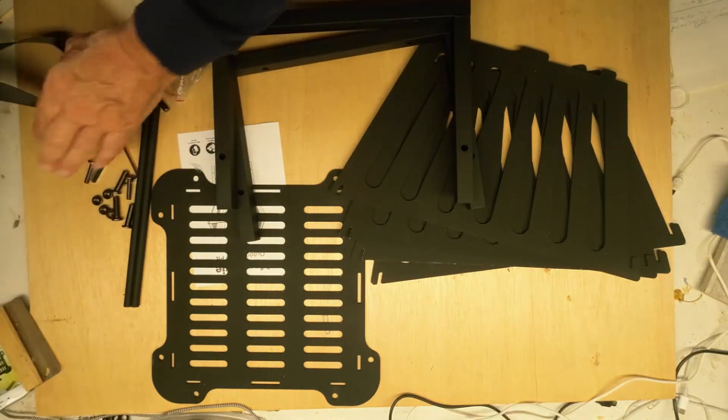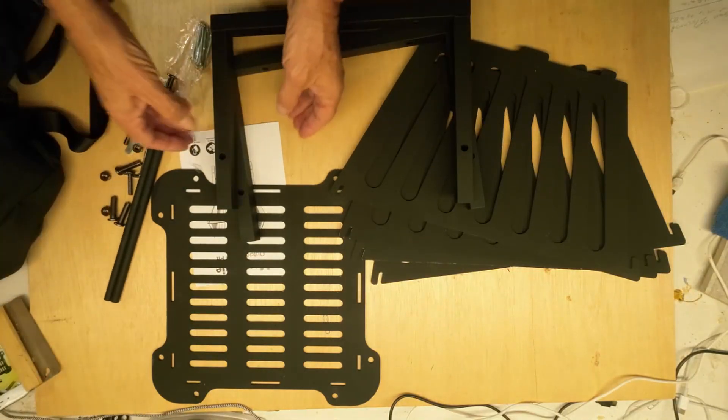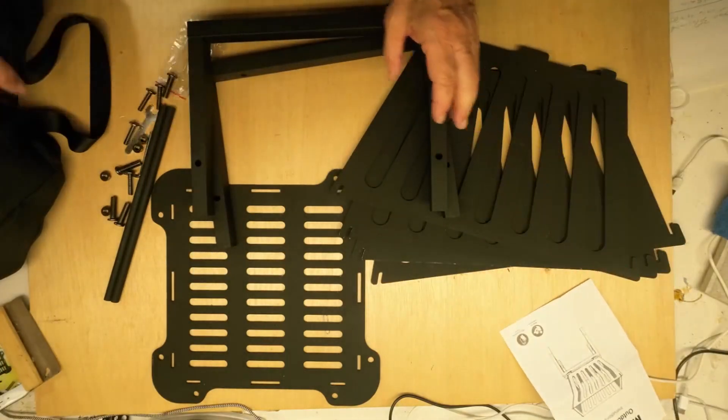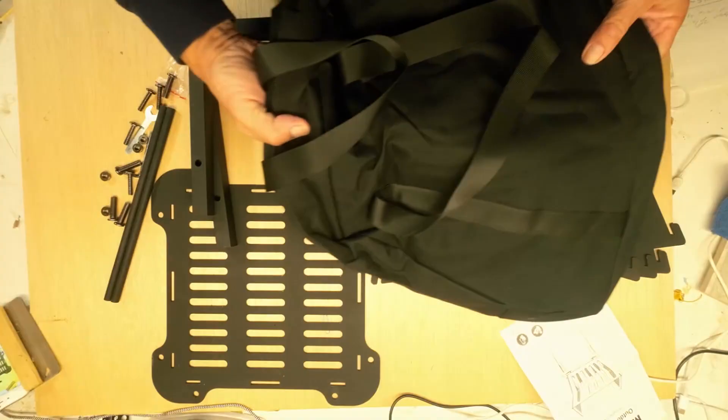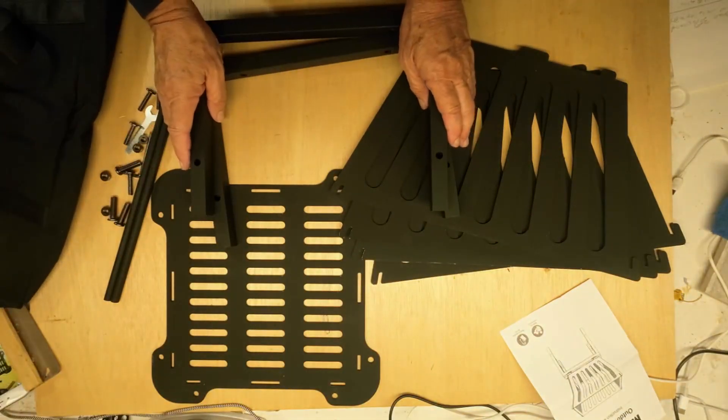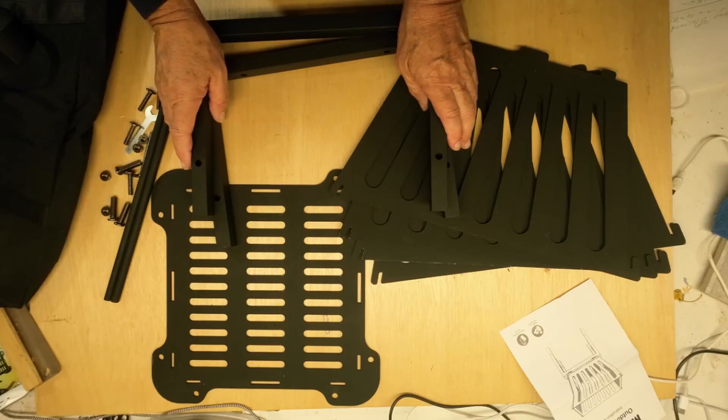One thing that's intriguing me as I prepare to put this outdoor fire pit together is that it comes with this bag, which implies that once I have it put together, maybe I'll be able to fold it down and put it in the bag. But let's see about putting it together first and go from there.